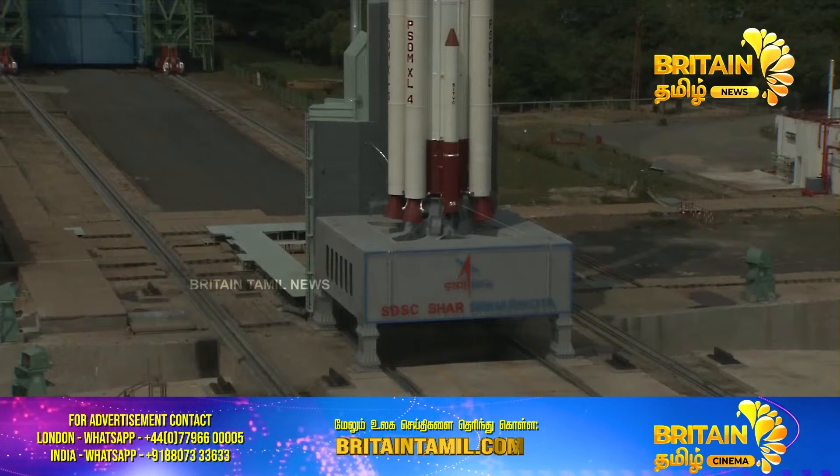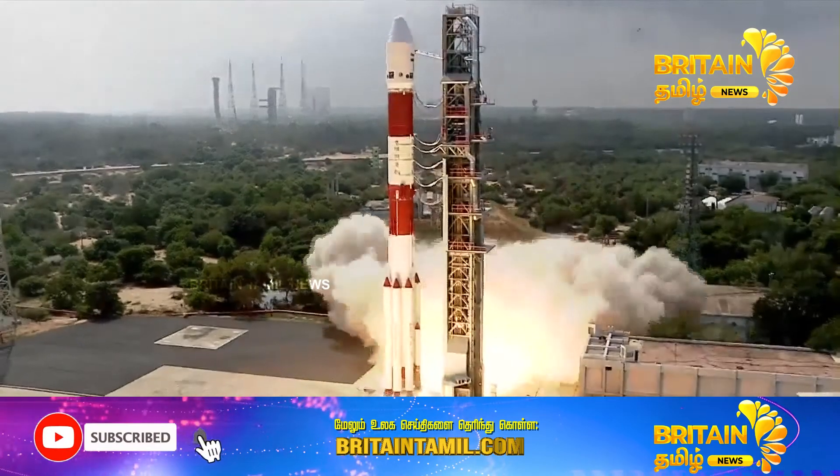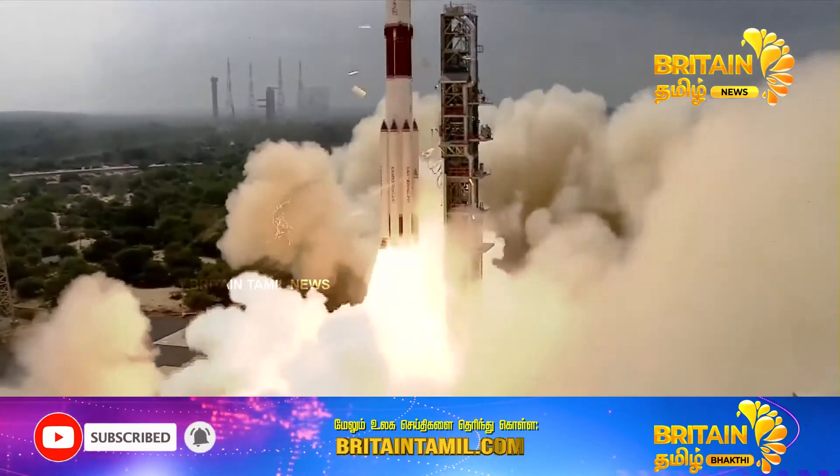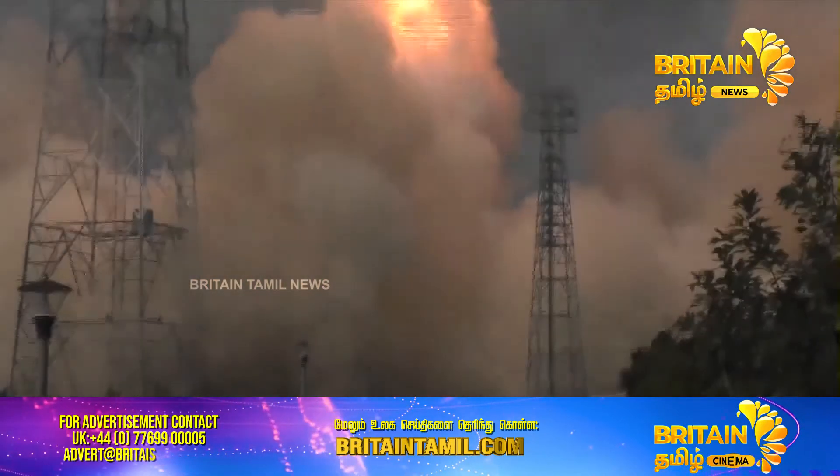5, 4, 3, 2, 1, 0. There is the textbook lift-off of PSLV C-54, EOS-06 mission.